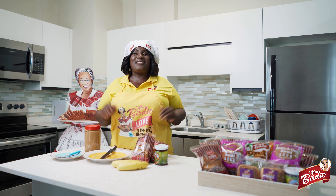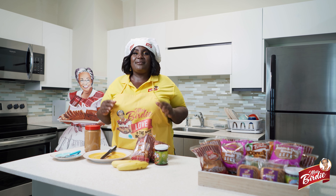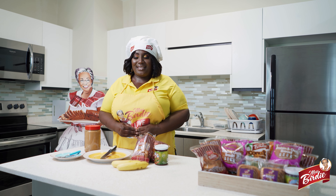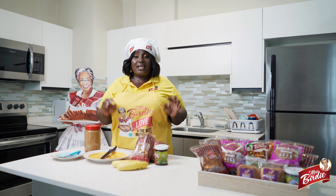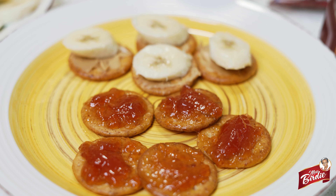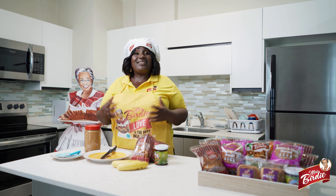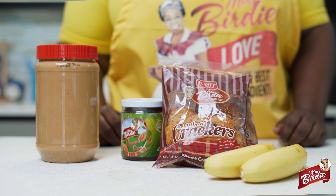Hi guys, Auntie Nana here representing for Miss Birdie, and today I'm showing you guys some simple yet easy things that you can do with Miss Birdie biscuits. Today I'm showing you how to make peanut butter banana biscuits, wava jam biscuits, and a lot more ideas that you can simply do in your kitchen with Miss Birdie products.